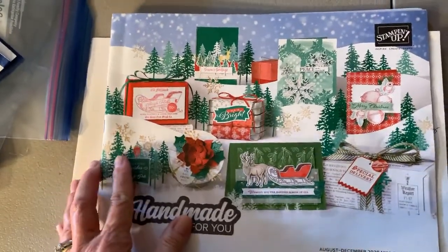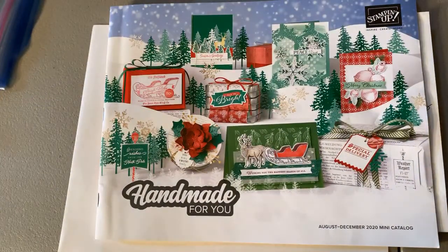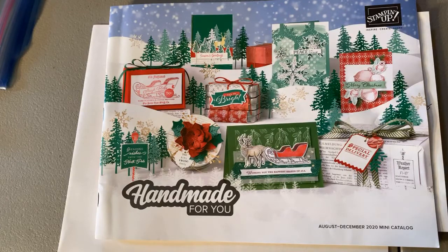Make arrangements and I can meet you somewhere or drop it off. I am also checking to see if anyone is interested in a paper share from the new mini catalog. I don't really have one planned, but if there is enough interest — at least four people — I would do that. You would get a sampling of all the Christmas and holiday papers that are in the new catalog.